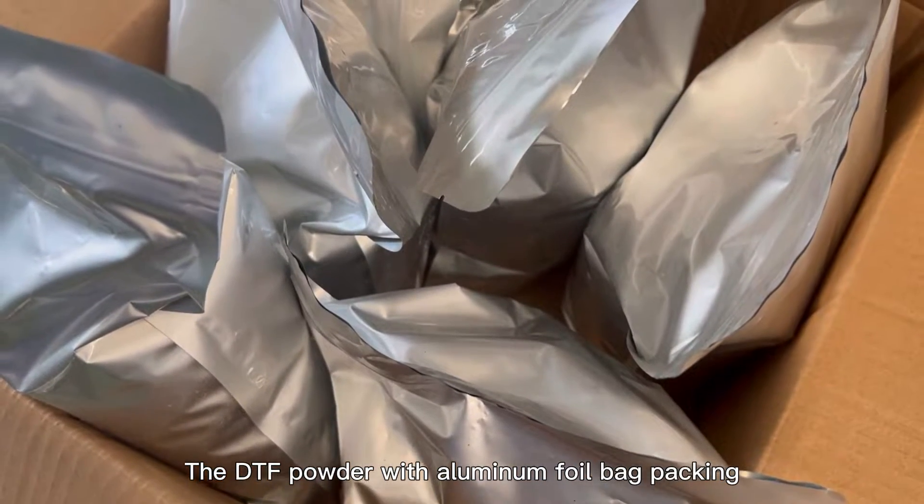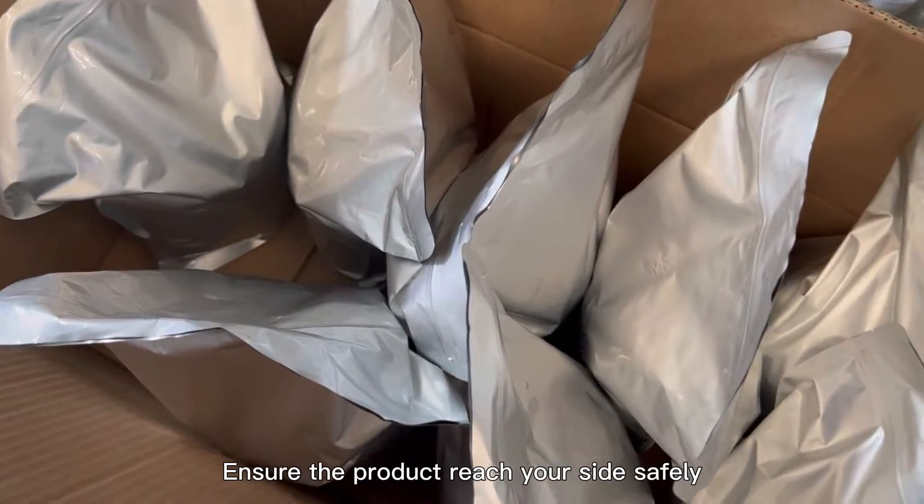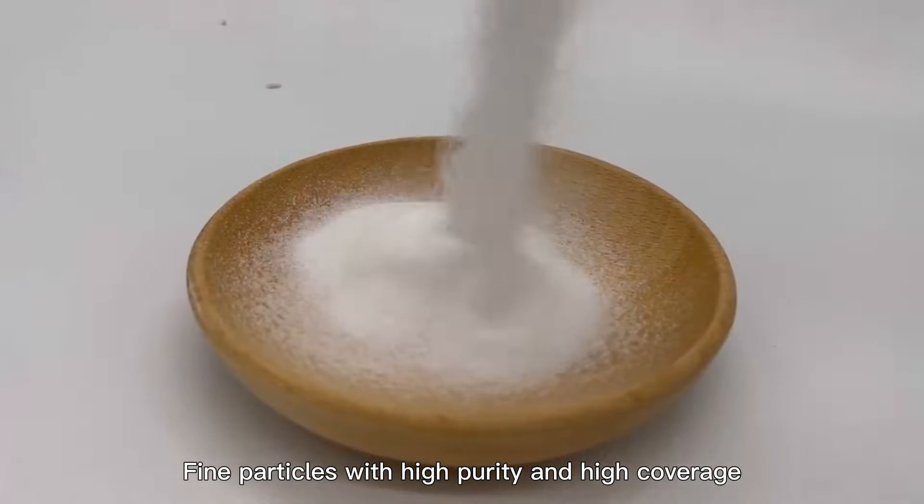The DTF powder with aluminum foil bag packing is well sealed to ensure moisture proof, ensuring the product reaches your side safely. Fine particles with high purity and high coverage.